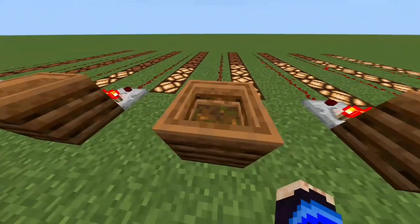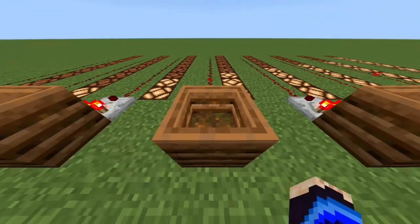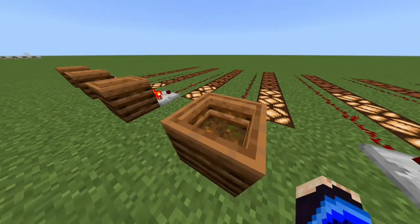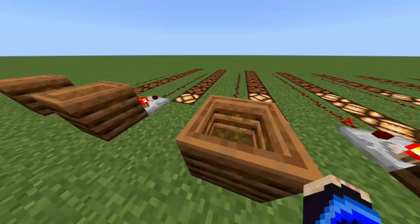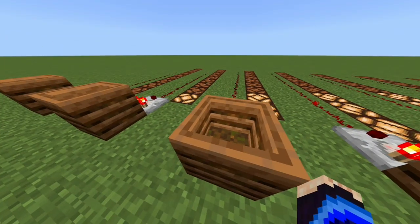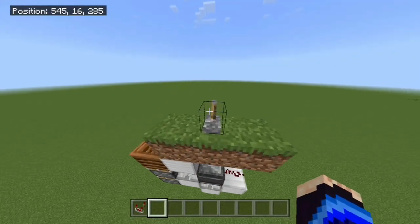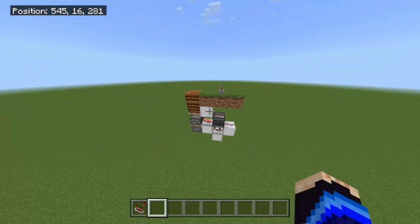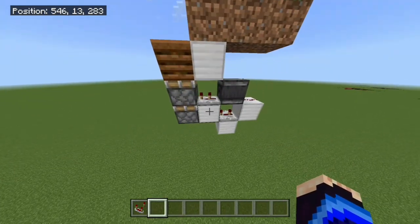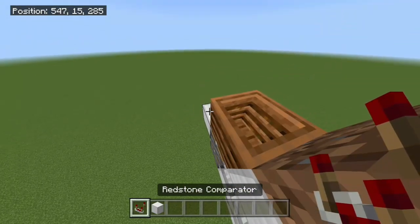A little trick I use on the other composters to tell their signal strength is how many lines they're showing. The more lines they're showing, the less signal strength. You can see the dark lines and light lines. By lines, I'm talking about the lines you can see on the inside of the composter, not the outside, because the outside doesn't change depending on the level. Using that knowledge, we have a double piston extender right here, and all we're going to do is add a comparator facing away from the composter, just like this.